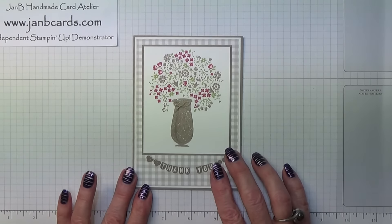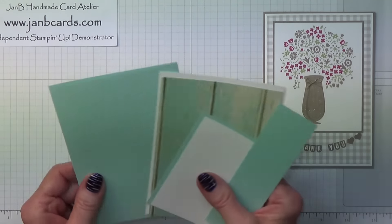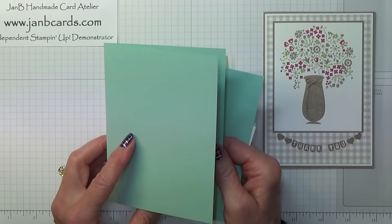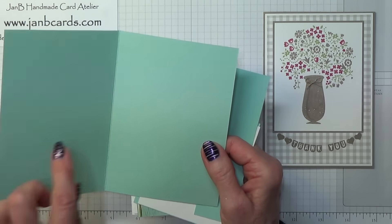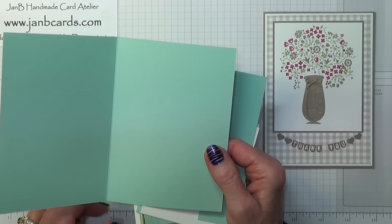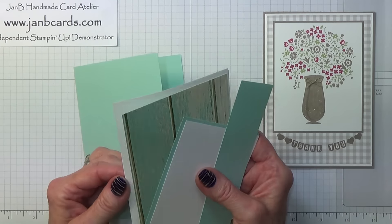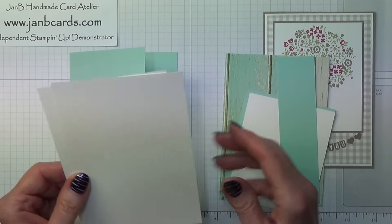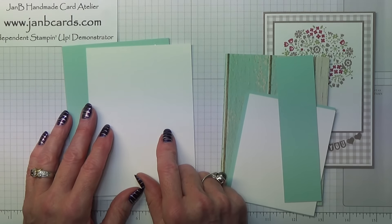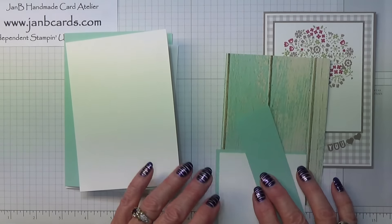I'm going to change my colour scheme. I'll start off with the cardstock you're going to be needing. This is Pool Party. The card base needs to be 8 and a quarter inches by 5 and three quarter inches, scored and folded at 5 and one eighth — that's 21 centimetres by 14.5 centimetres, scored at 10.5 centimetres. Then you need two pieces of Whisper White; one is for the inside and they should measure 4 inches by 5 and five eighths inches, which is 10.25 by 14.25 centimetres.